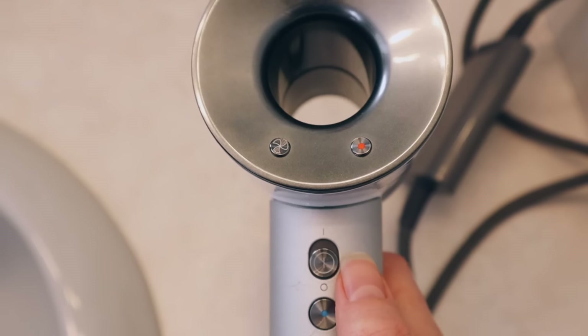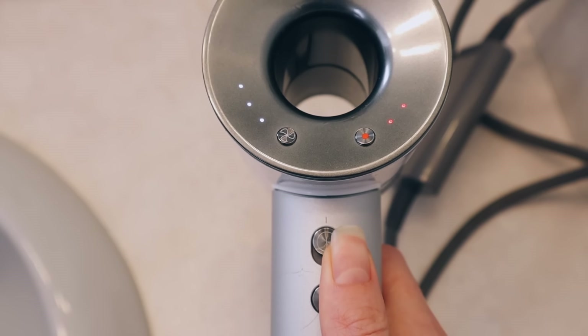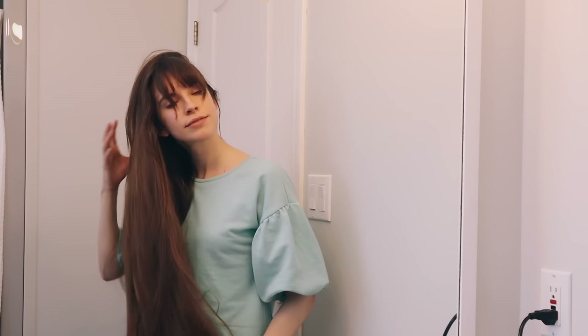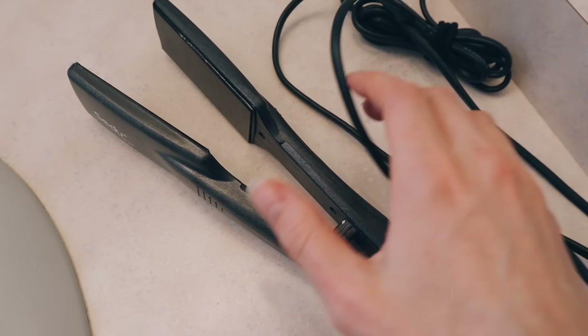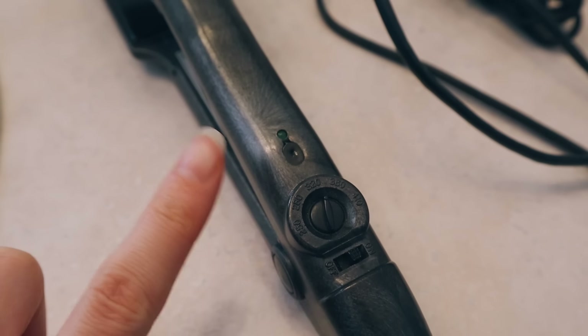I know it's a luxury, but I do love my Dyson blow dryer — it doesn't overheat, so it's supposed to be less damaging. I only blow dry my hair every once in a while; I've done it two or three times this winter. That being said, I highly recommend avoiding the use of heat tools like straighteners and curlers as much as you can throughout the entire year, because that's going to damage your hair.